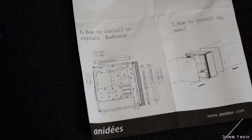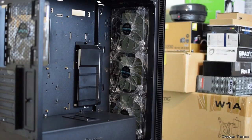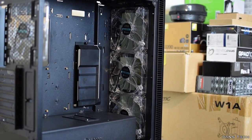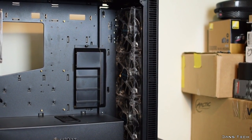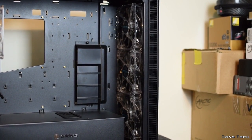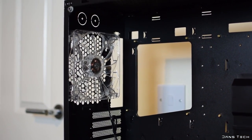Back to water cooling radiators — you have many options that make this case extremely water cooling friendly. At the front you can install a 360mm rad, with room for both a 240 or 260mm rad with a 140mm fan underneath for air intake. The top supports up to a 360mm rad, and the back supports up to a 140mm rad.